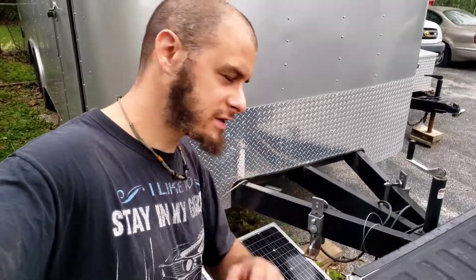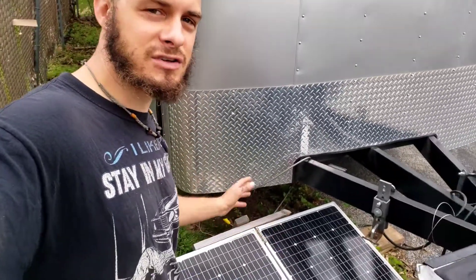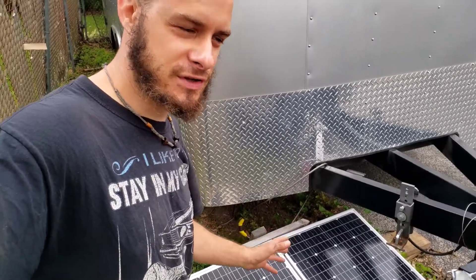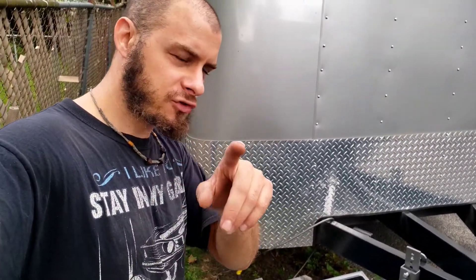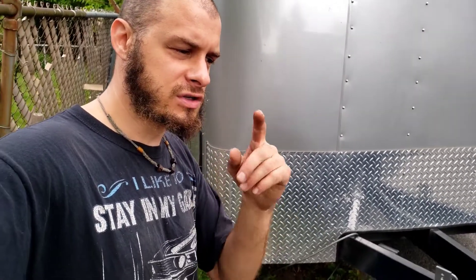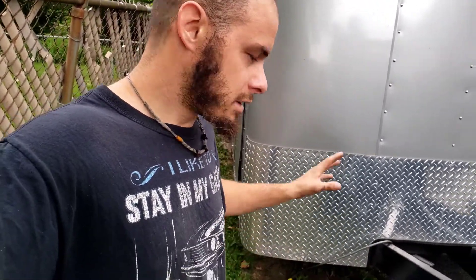The number two thing — and this is the biggest misconception — you can't just buy solar panels and be good. You need wires, you need an inverter, and the first thing you've got to figure out is: am I going off-grid or grid-tie?